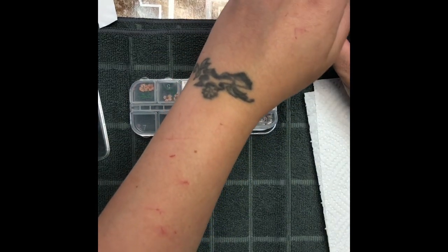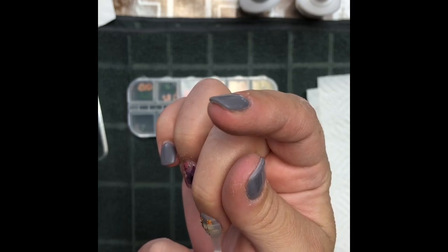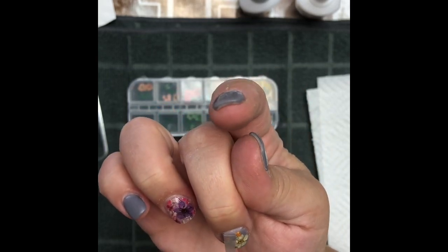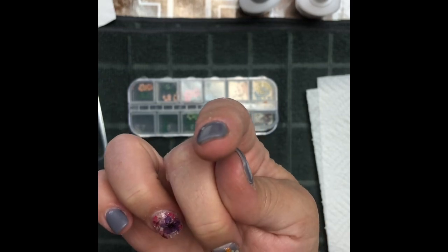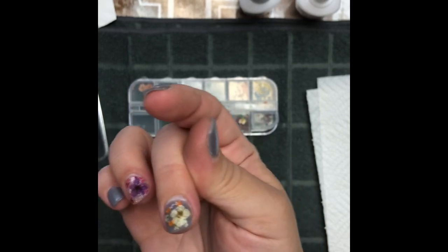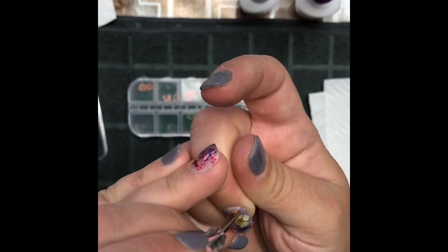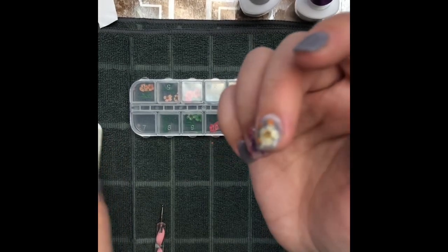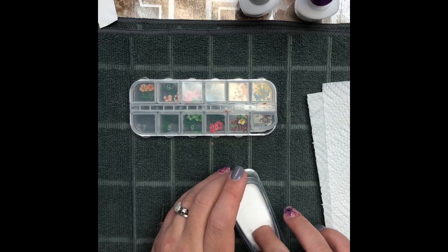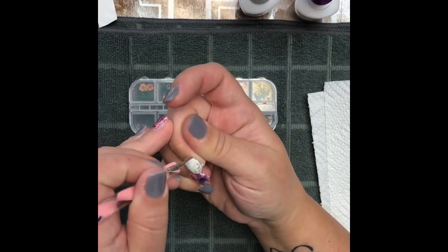Now I'm going to do another layer of Pro base — a nice thin layer — making sure to cover all the flowers and everything. I'm going around with the dotting tool to make sure I didn't get any base on my skin, and then I'm just going to dip that into my clear and shake off the excess. I'll let that sit for a minute.